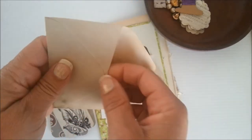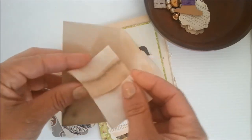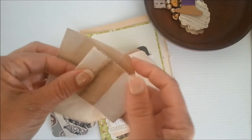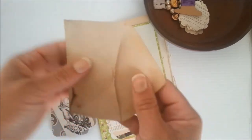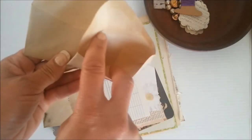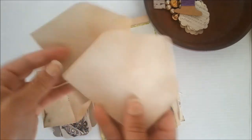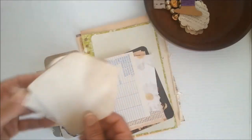And inside is a coffee dyed piece of paper for little notes to be written on. And then here are some that are naked, coffee dyed, ready for the buyer to use at his or her will.